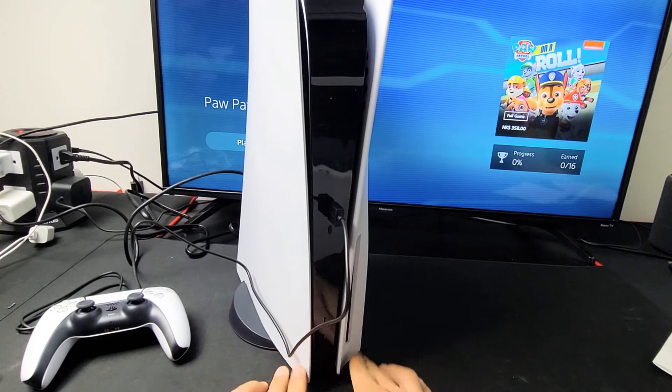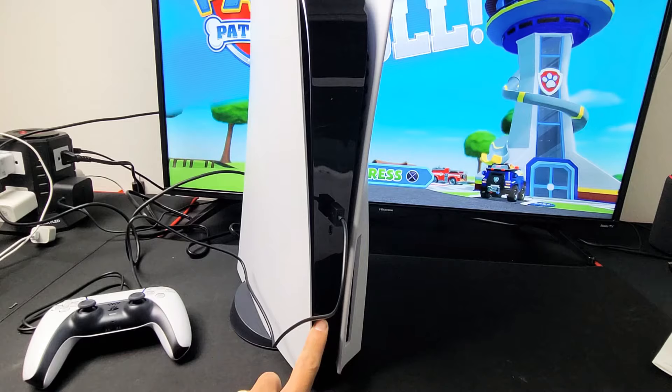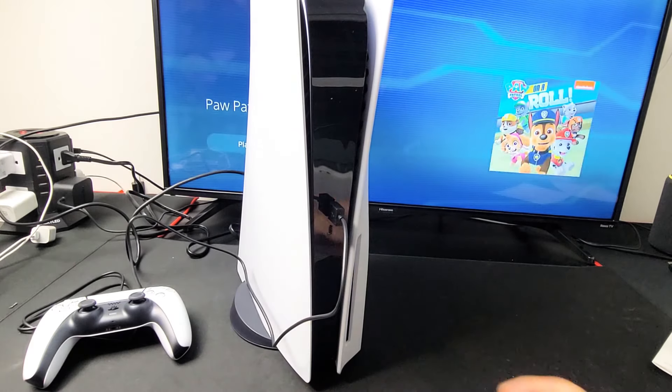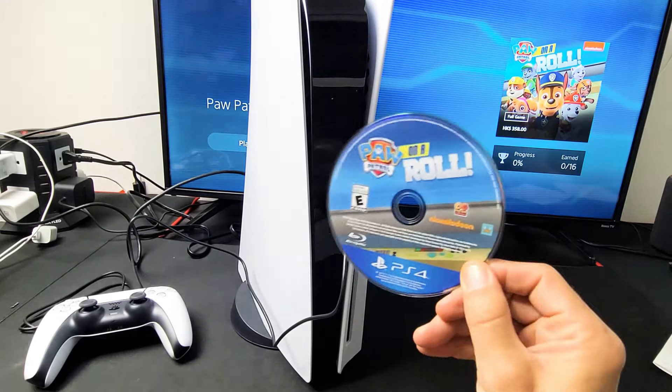And then of course you have the eject button right here as well. The power button is right below that. So let me just go ahead and eject this disc. Pretty simple.